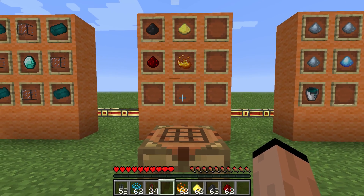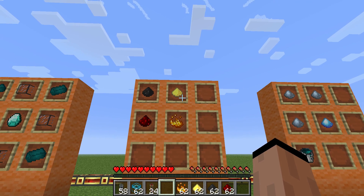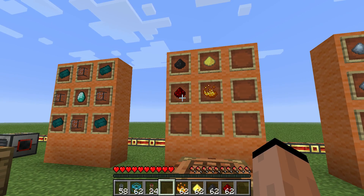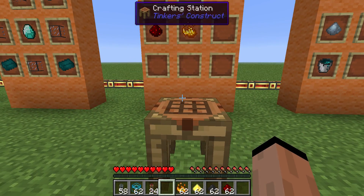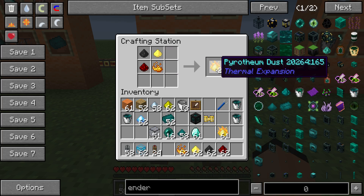How do we get the pyrithium dust? That's going to be coal dust — just put your coal in a pulverizer — sulfur, which you find in the overworld, redstone, also found in the world, and then blaze powder. With those on the crafting table, that gives you the pyrithium dust.